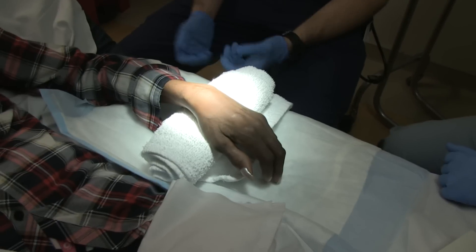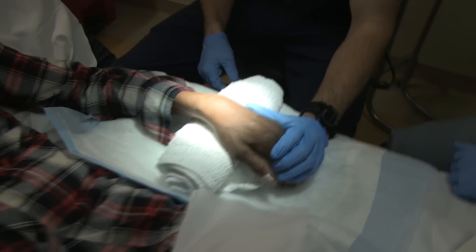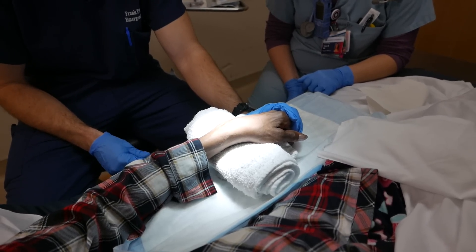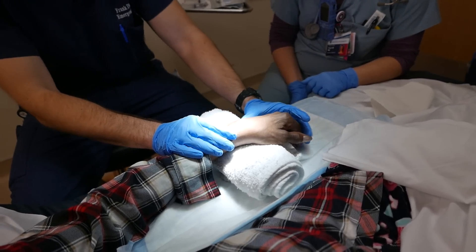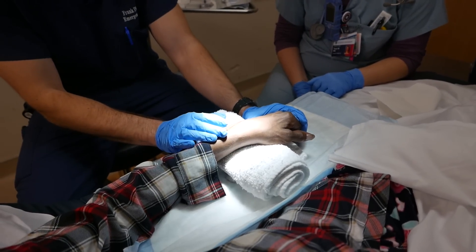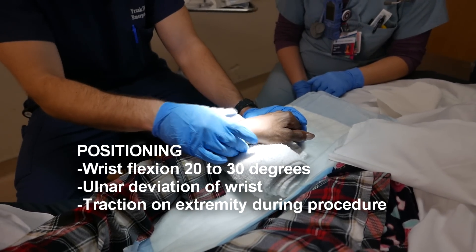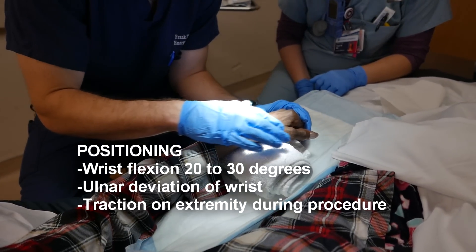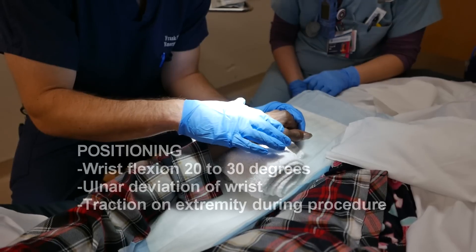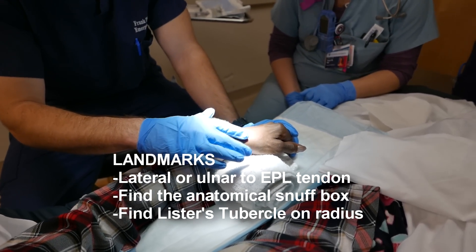The first thing is you want to find your landmarks, just like for any joint aspiration. To get set in the appropriate manner, you want to have the patient deviate their wrist ulnarly — she's having a little tenderness because her wrist hurts — and put it about 20 to 30 degrees of flexion. What I'm looking for is the joint space, and I'm going to use the extensor pollicis longus tendon as my predominant landmark, going just ulnarly to it in the joint space.